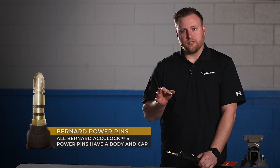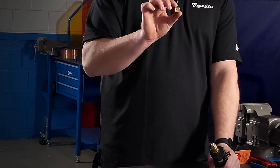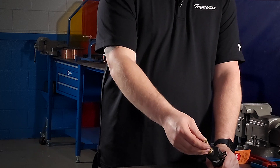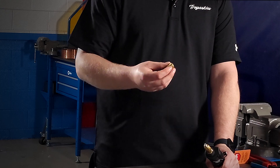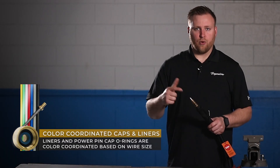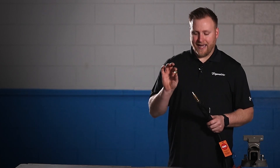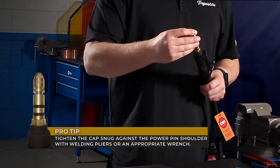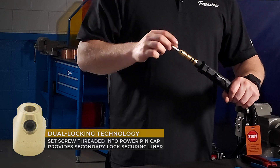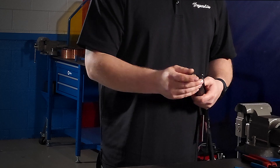We're going to put this cap on. All of our power pins are going to be two-piece caps, or two-piece power pins — you'll have a cap and a body. The cap actually has an O-ring inside, or more of a silicone washer, and that's going to be our gas seal. When we put that over the liner, it seals itself to prevent gas from leaking out the back. That washer is also color-coordinated — we color-coordinate all liners to match the wire size. For example, a white liner is for 0.035–0.045, and a red liner is for 0.045–1/16. It's important that the cap matches the color of the liner. When we put that on, we create that gas seal, and the set screw is going to push and bite into the liner jacket material to grab it.